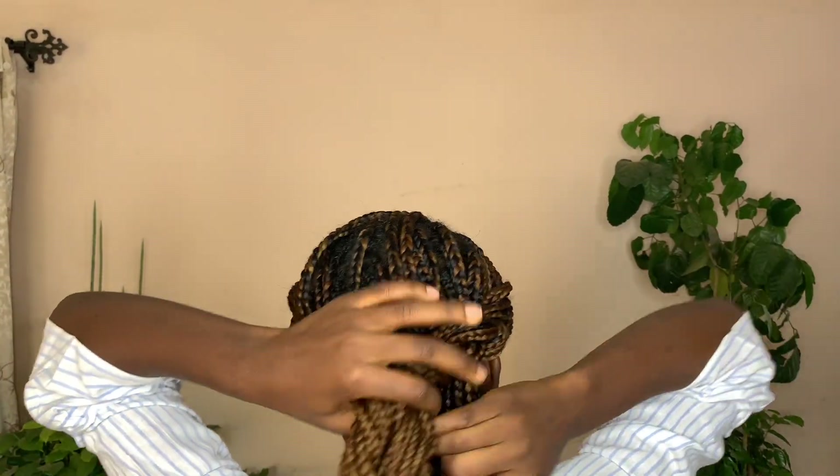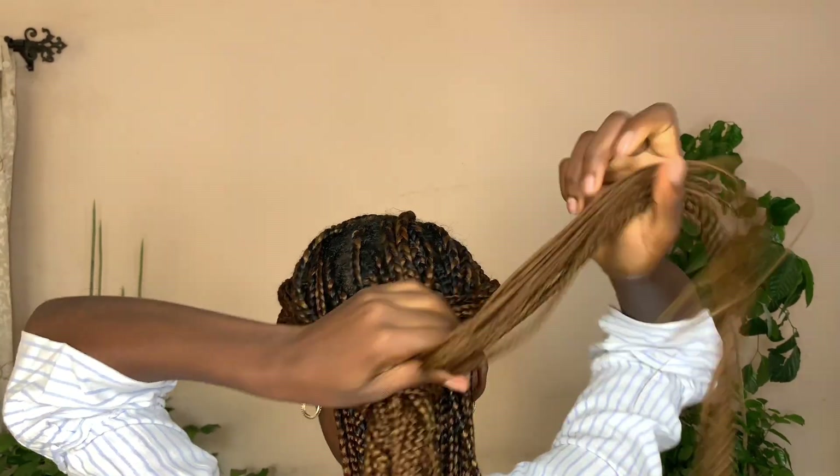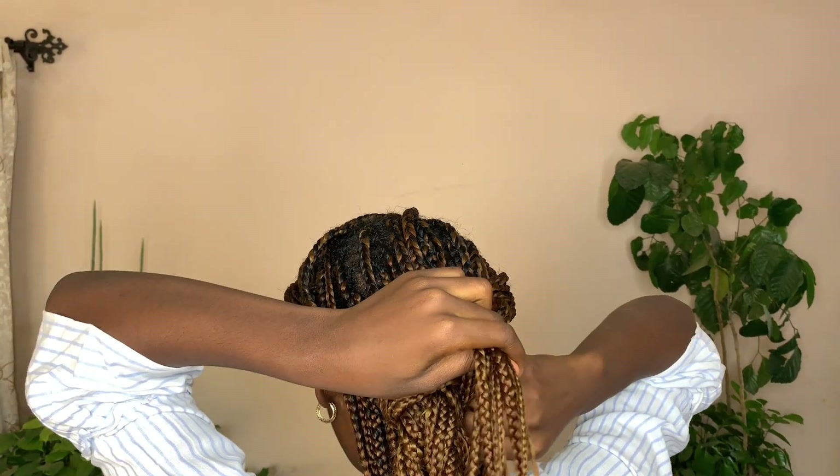Then I took the two plaited braids to the back of my hair. Then I used some other braids that were not part of the plaited braids to just roll around these plaited braids to achieve the look at the back, and that was just this look.